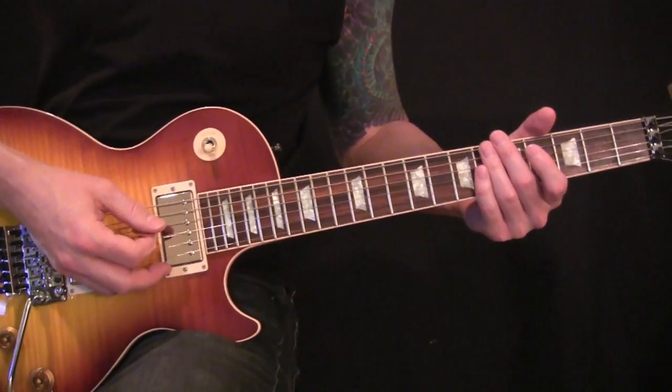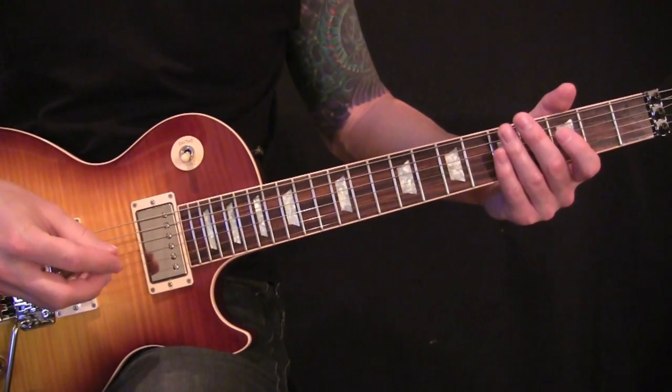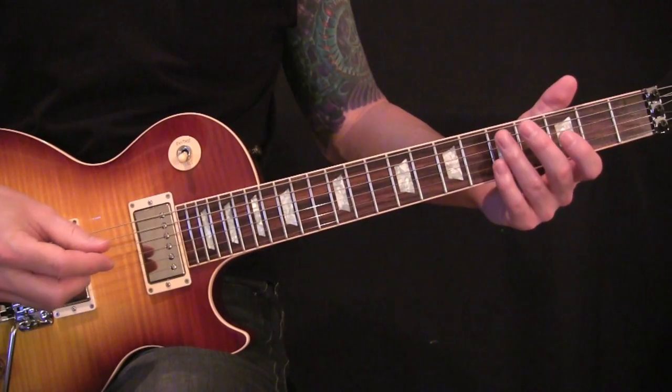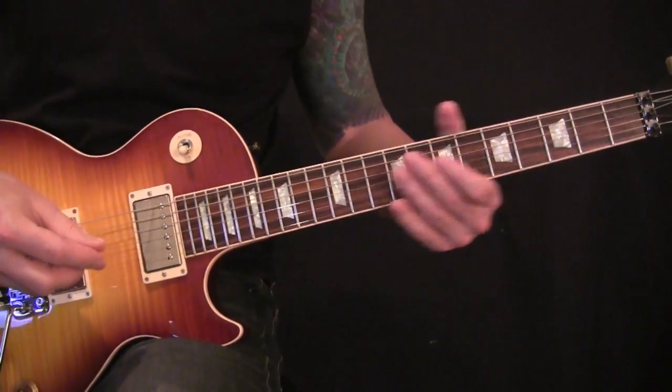I'm going to show you a riff to play along with the song Cars by Gary Numan. Yes, there is no guitar in the original version, but this is just something you can play along with the CD or for a cover band or what not.